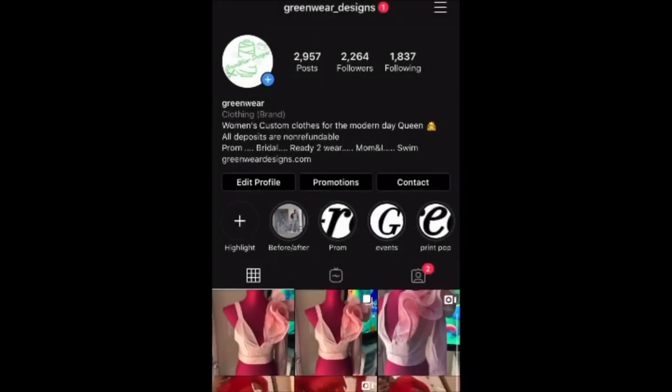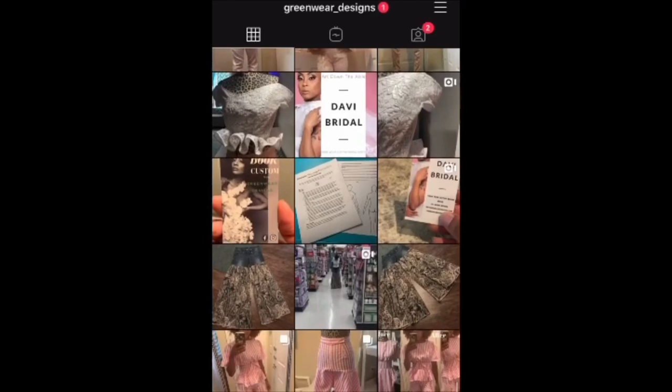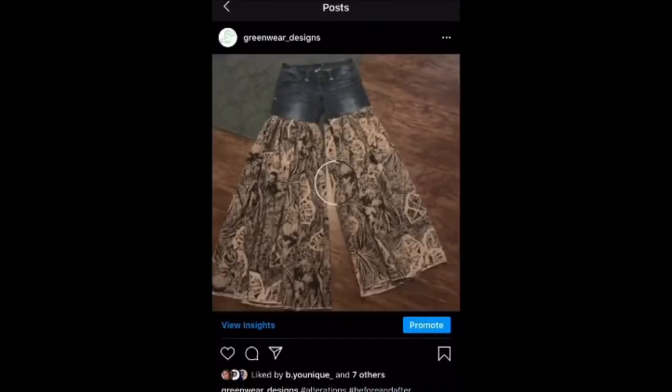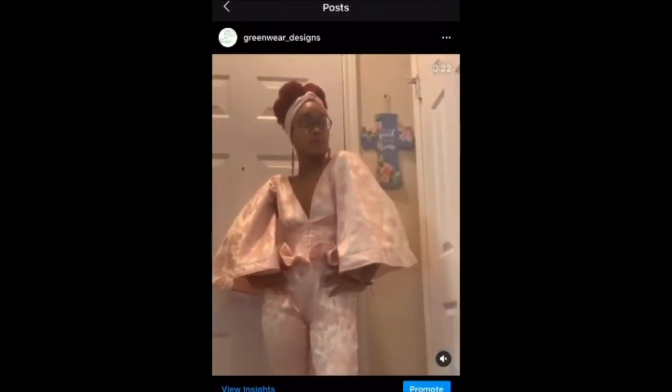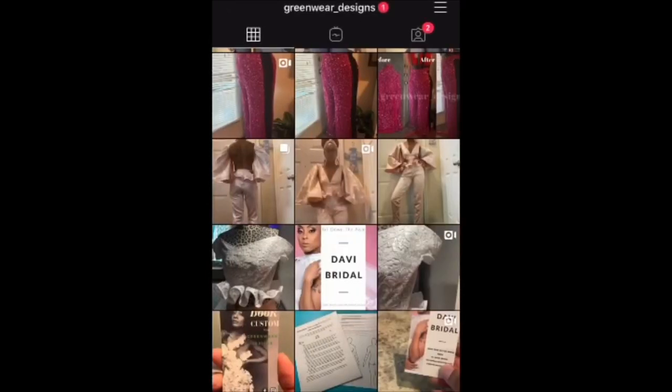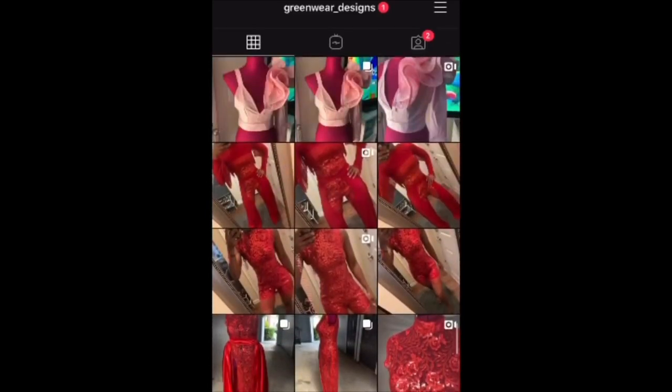If you would like to connect with me on Instagram, go ahead and follow me at greenwear_designs. I would love for you to follow me and we can connect there as well. Thank you for watching — bye bye!